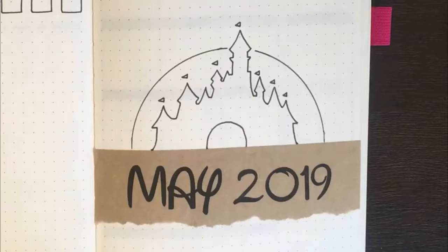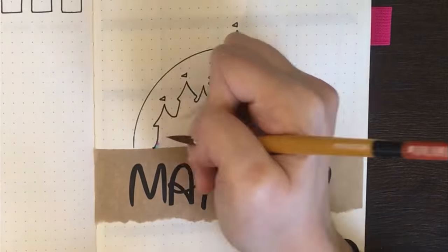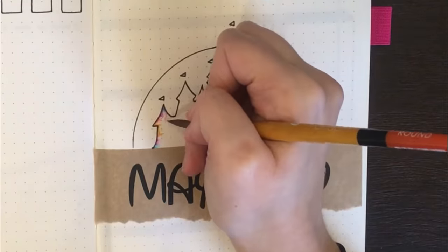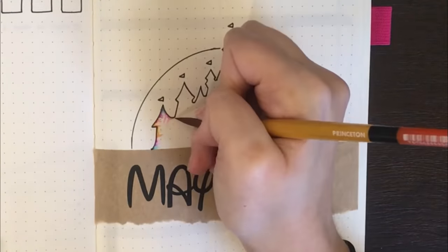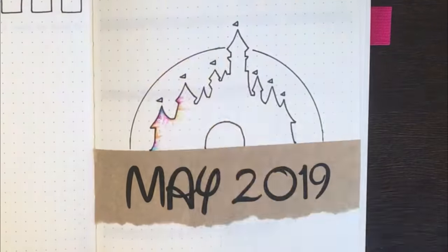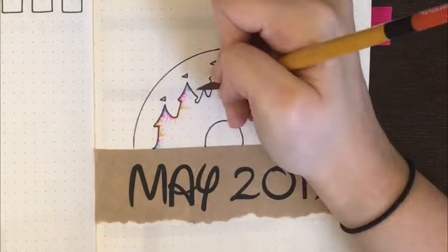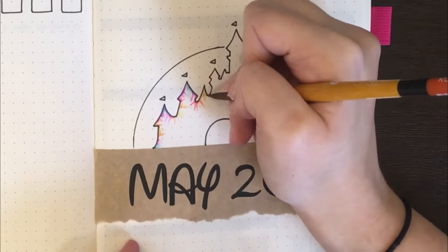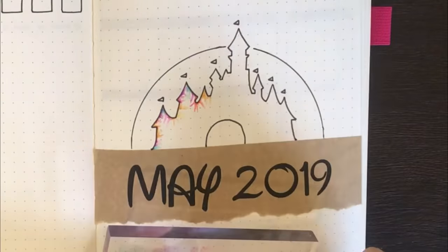With all the black outlining done, it was time to add in some more colour. For this, I used my Tombow Jewelbrush markers, a paintbrush and some water. I started by scribbling the Tombows onto a stamping block, and then used the paintbrush to pick up the colour and put it down on the page.